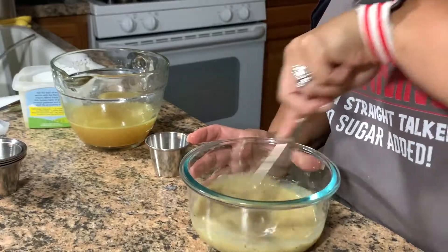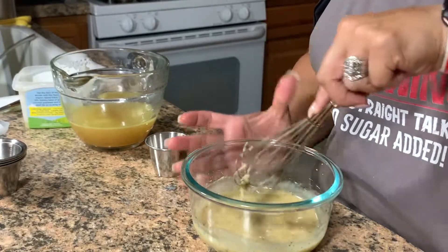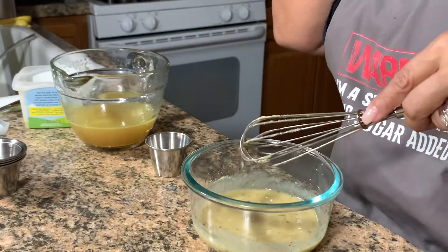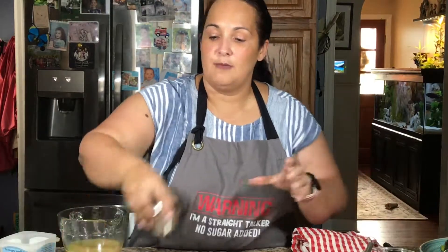This vinaigrette is going to go over the leeks once they cool a little bit. I've been trying to give you guys some quick go-to recipes that you can make very quickly. The vinaigrette goes over your leeks, then we're going to put some really good gorgonzola on top of that, and then some chopped walnuts. You can toast the walnuts as well — that's going to be delicious, especially toasted.